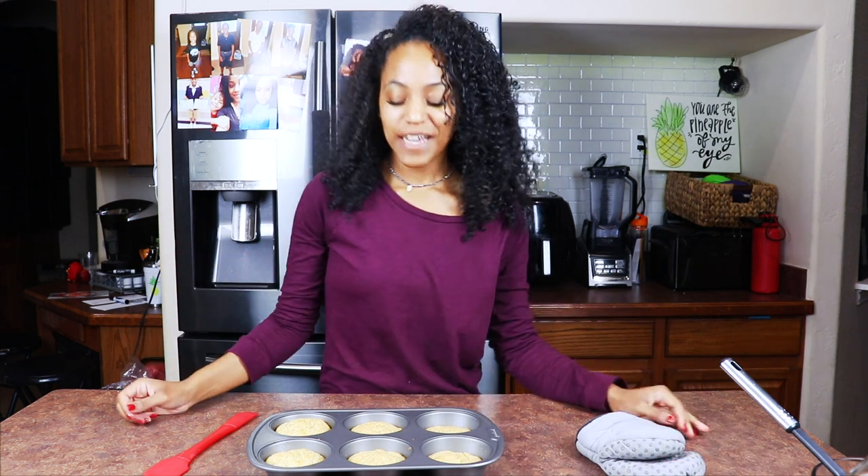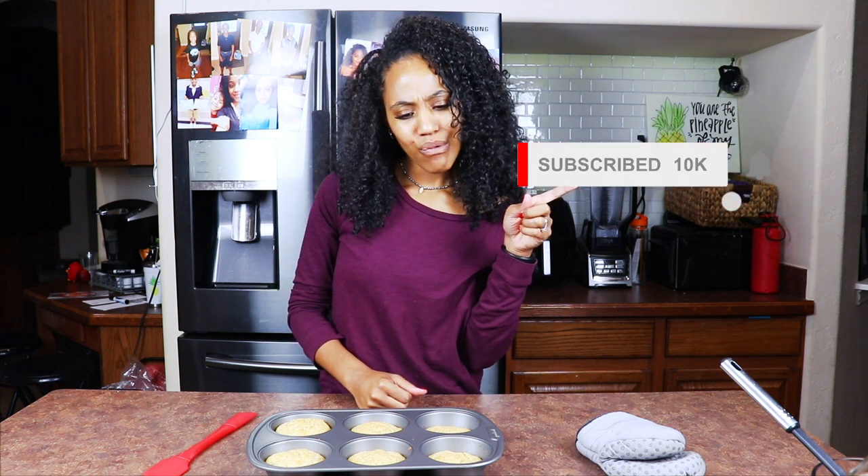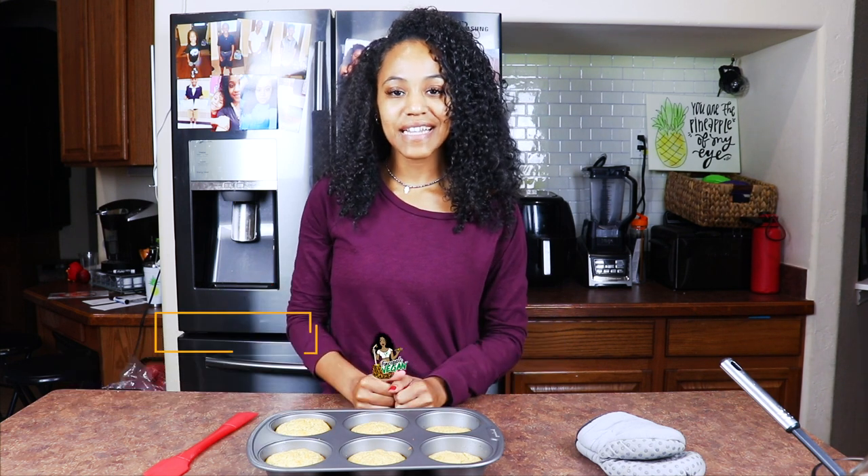If you like this video, go ahead and give it a thumbs up. If you haven't already, go ahead and subscribe to my channel, and share this with your friends and family. If you make it, I want to see it — post it on Facebook or Instagram and tag me, or email it to me at findapplevegan@gmail.com. Thank you so much for watching, and until next time — bye!